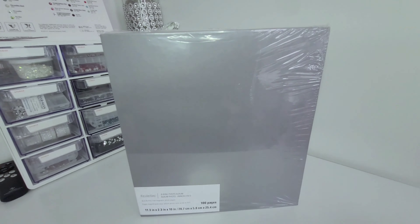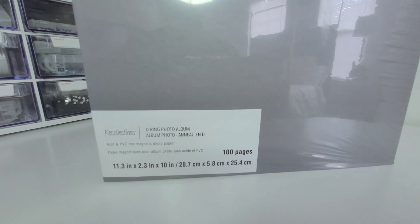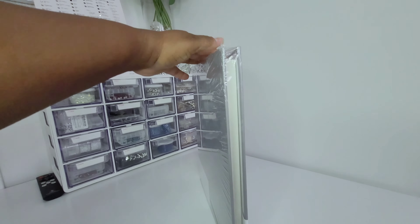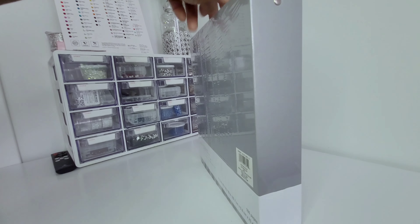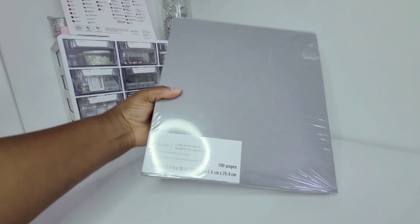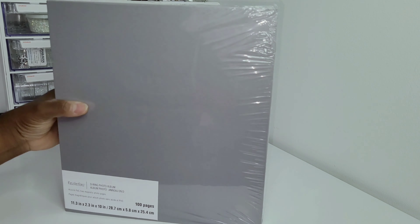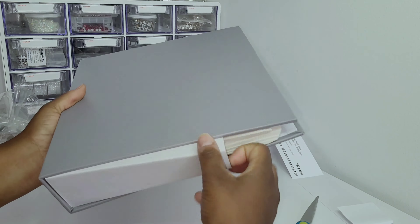Hello everyone, I'm Coco Sherelle and welcome to my channel Blingin' Air. Today I will be designing a photo album book for my customer's baby boy. I designed a photo book for her first child some years ago and she recently reached out to me for her new baby. She wanted it to represent Winnie the Pooh with the baby blue, yellow, and white color bling. I cannot wait to get started on this, so if you would like to see how I transform this photo album, keep watching.